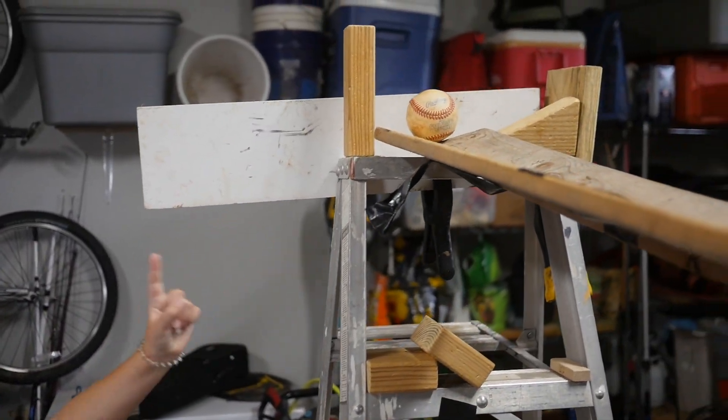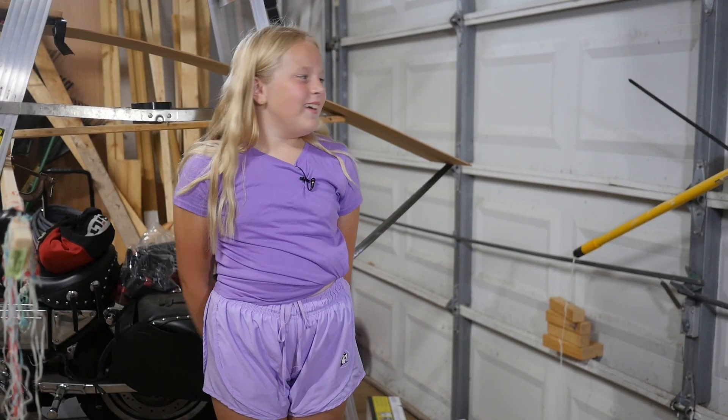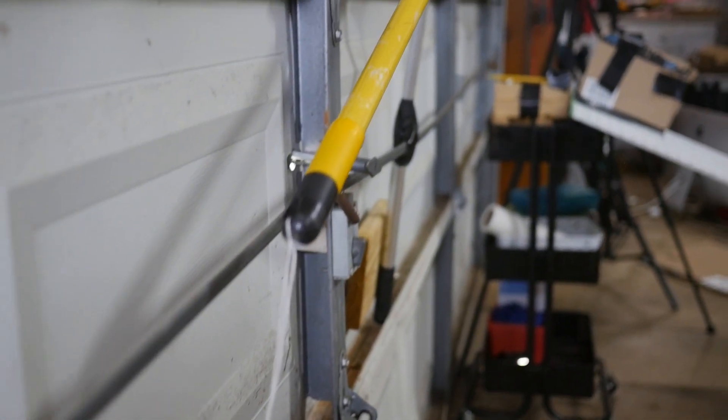The tennis ball will hit this block, and the block will hit the baseball causing it to go down the ramp. The baseball will hit these blocks, making the pool fall and hit the fulcrum.